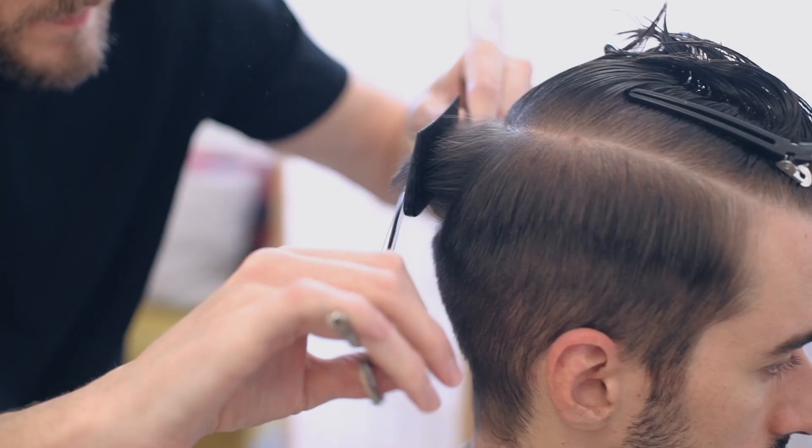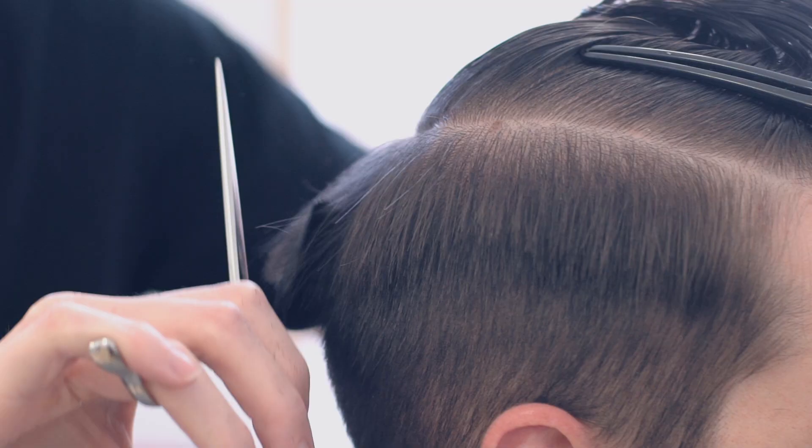After clippering, he then scissor over combed the weight line down just over the curvature of the head.